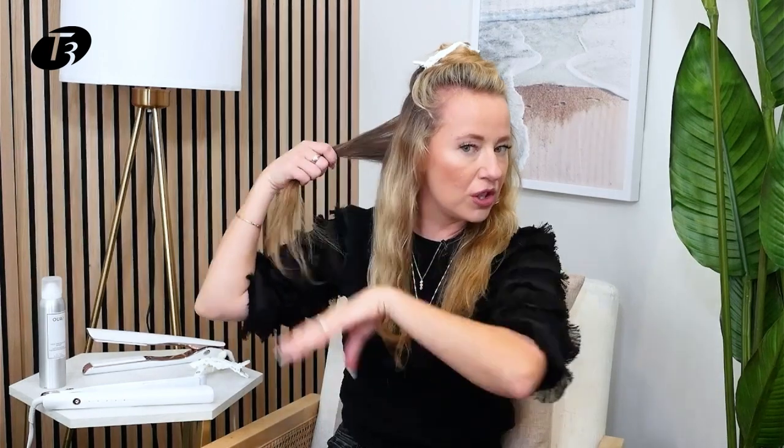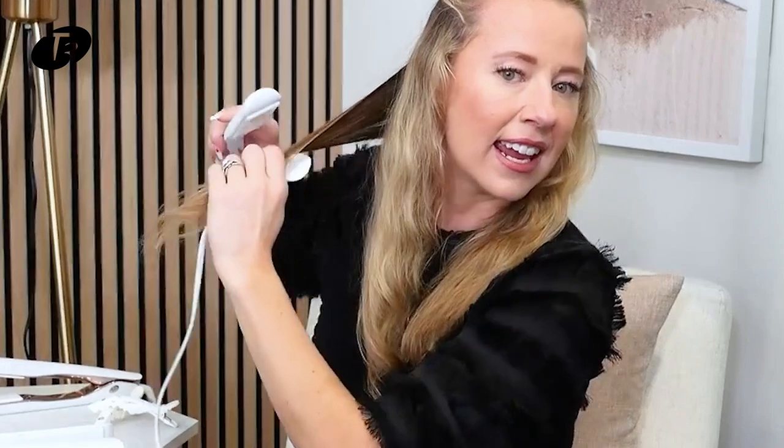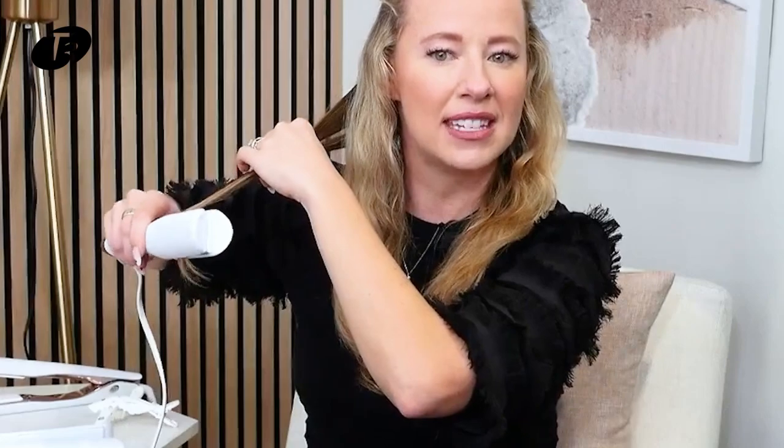Once your flat iron is completely heated up, you can go ahead and start styling. You want to take sections that are about one to two inches in size and glide that hair so easily through the T3 flat iron. I like bent ends, so I'll go ahead and curve the ends in like so.